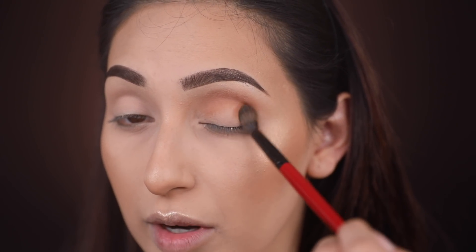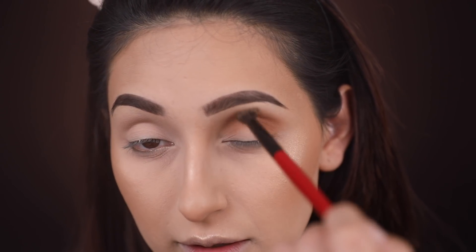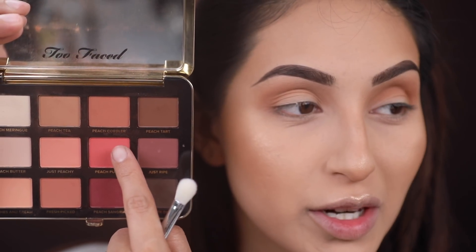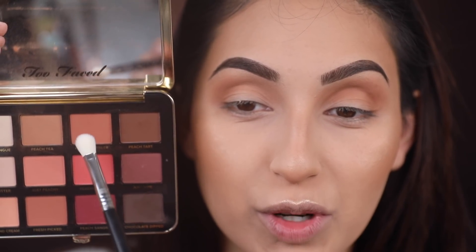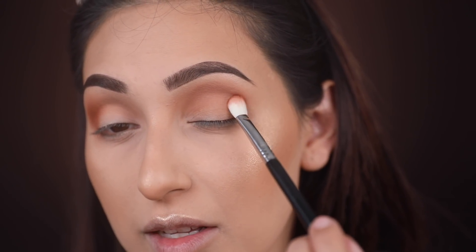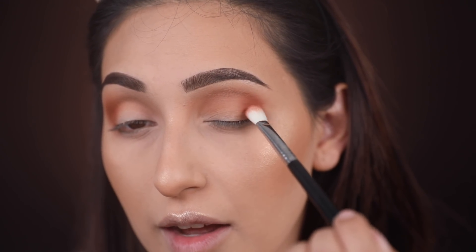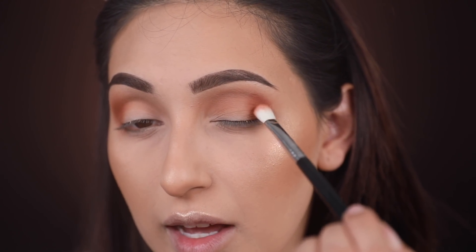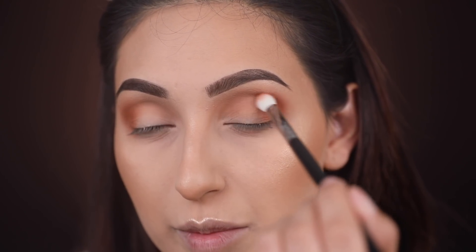I'm also concentrating Peach Tea on the outer part of the eye and blending that out. Now taking Peach Cobbler, I'm darkening up the crease with a more dense brush, also applying it on the outer part of the eye. The method I'm using is placing the pigment in one area on the outer part first, then blending it up into the crease.